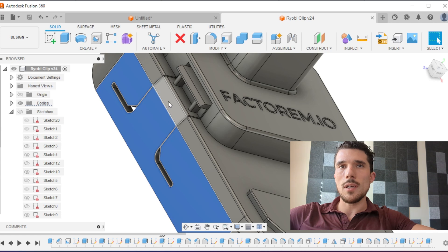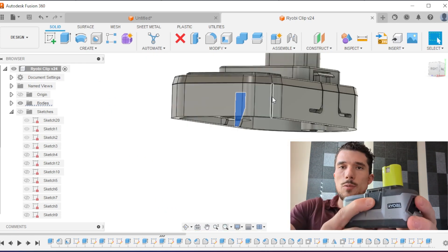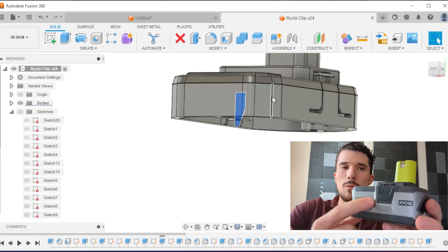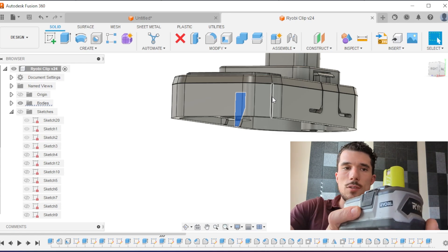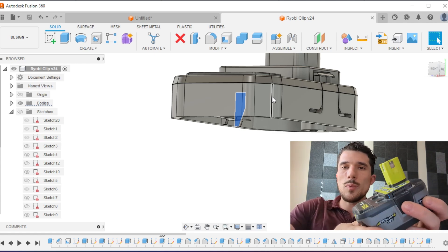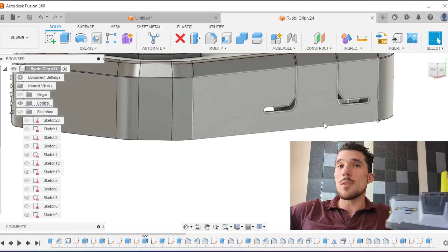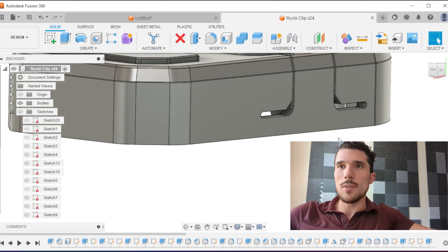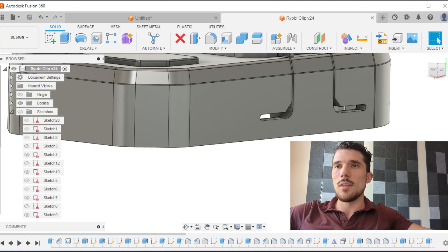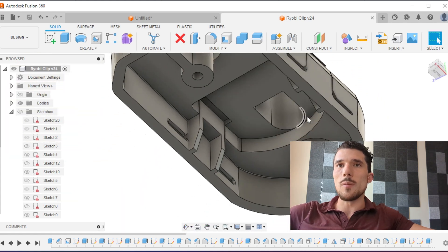One thing I'm trying that I'm not sure will work is this snap fit connection. The original battery uses what I believe is a compression spring — obviously several separate components. My original plan was to use the spring and exactly copy this, but when I jumped into CAD I had the thought of maybe using the plastic itself. If I can have a part that pops off the build plate and is just ready to go, that's awesome. I'm gonna try this and see if it works. If not, I'll go back and add a compression spring — there's plenty of room to make that work.